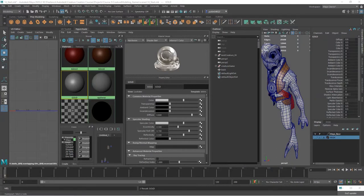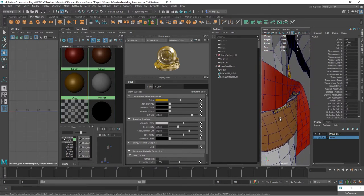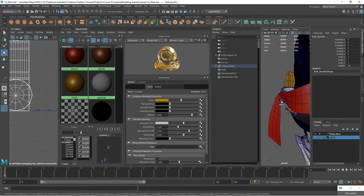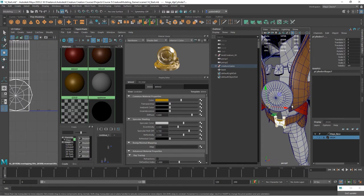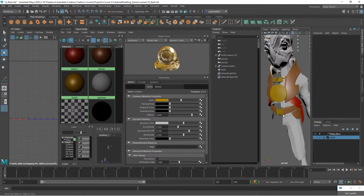Let's set up our gold pieces with some UVs and material separation. First, create a material — I've got one here called 'gold'. Go ahead and change the color to gold; this is just temporary. Now select the pieces we want to be gold: the two parts of the hinge, the hook, all of the buckle pieces on this side, and we can also include the necklace and the medallion. Right-click and say 'assign to material' to confirm the assignment.